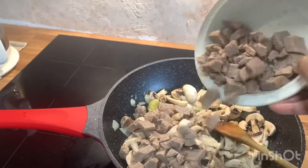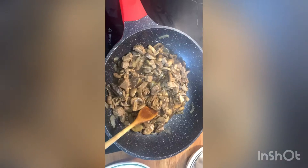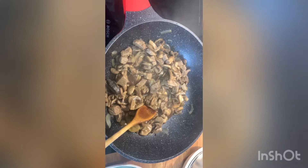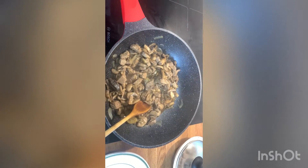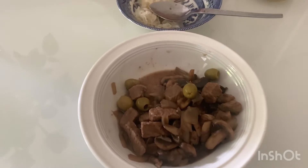Let's put the beef. The beef was already boiled, so it's soft. I also got some moisture — it's very nice.